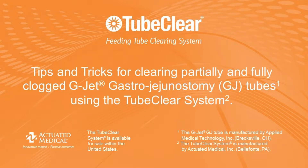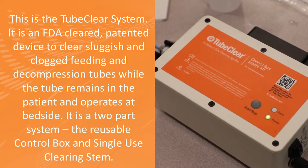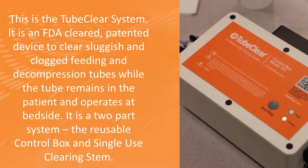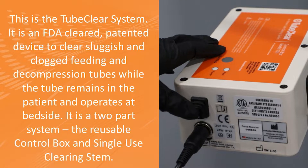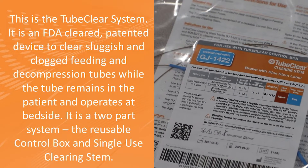This video presents tips and tricks for using the TubeClear system and GJ Clearing Stem to clear a G-Jet low profile button gastro-jejunal feeding tube. This is the TubeClear system. It is an FDA cleared patented device to clear sluggish and clogged feeding and decompression tubes while the tube remains in the patient and operates at bedside. It is a two-part system: the reusable control box and the single-use clearing stem.